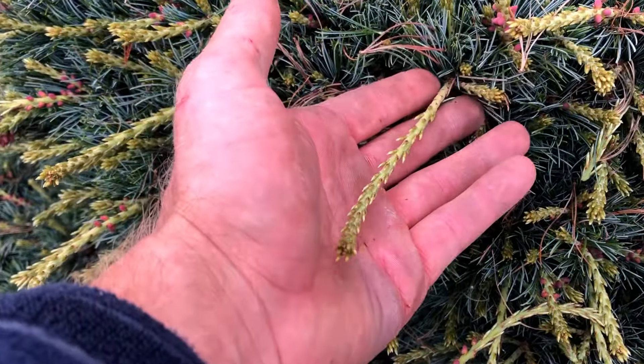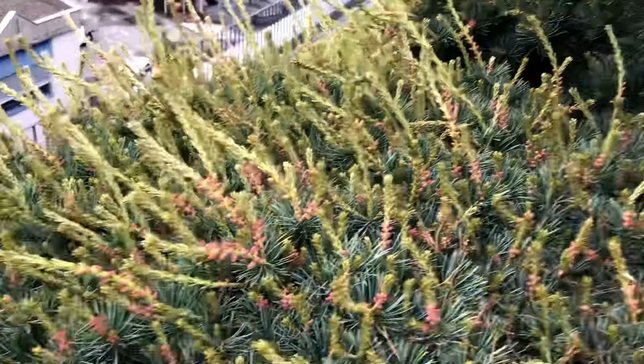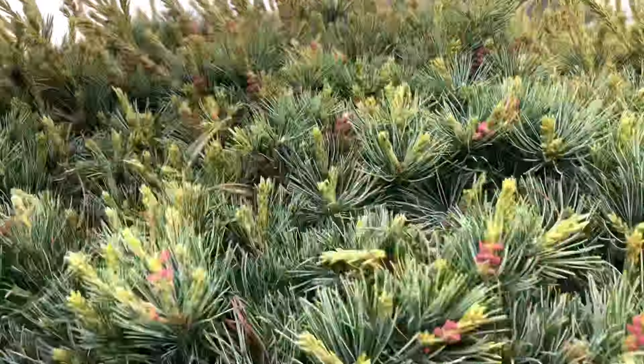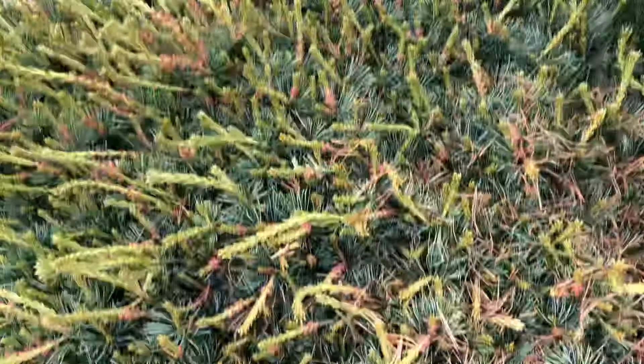Look at the size of these things — unbelievable. Everywhere, it's so thick. We've got a lot of work to do on this thing up here.